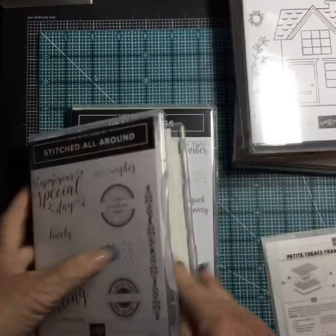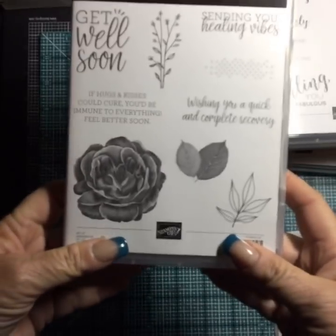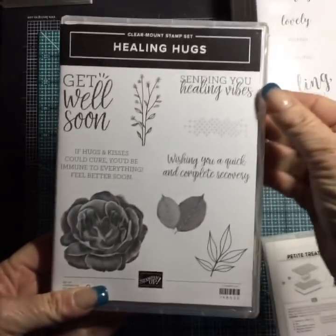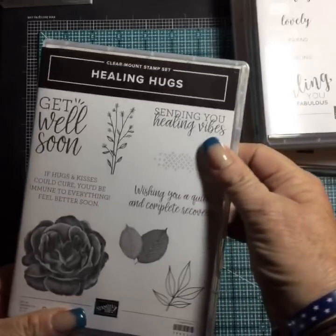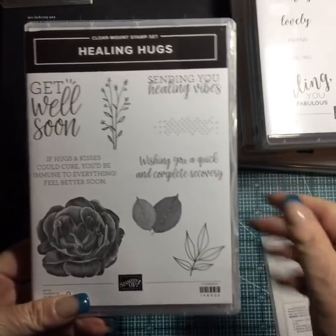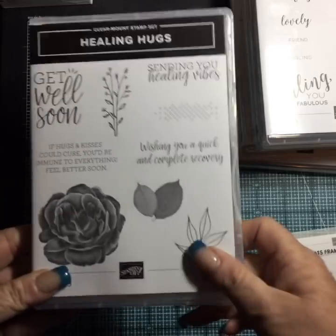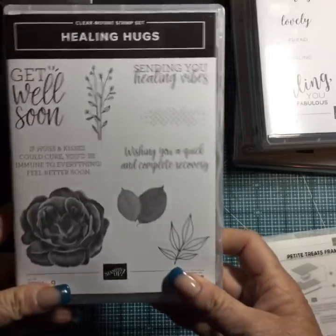Healing Hugs — I like this. I like this rose and I can't wait to use it. 'Sending you healing vibes' will be good for our card swap when we do a get-well theme. 'Get well soon' — we really needed one of those. 'Wishing you a quick and complete recovery.' It's a clear mount set, so it is red rubber, and I just really love it.